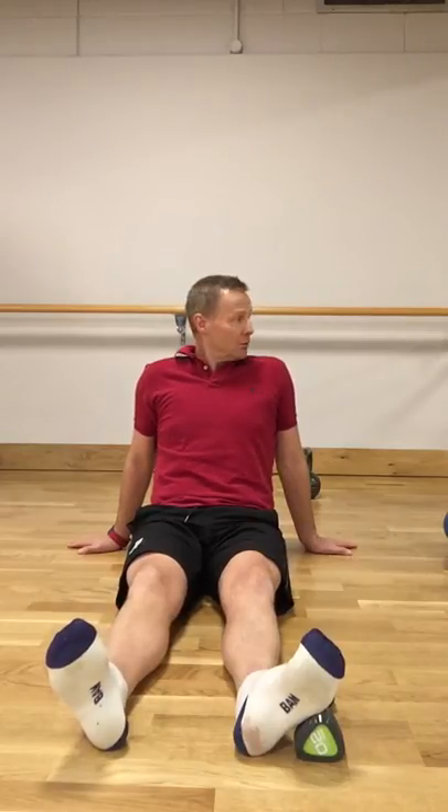We're going to take that again. Hold it for 5 seconds. 4, 3, 2, 1, and release. Good. And we go again. 1, 2, 3, 4, 5, release.